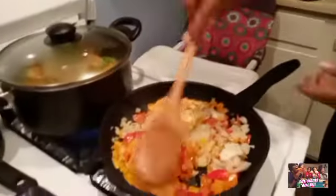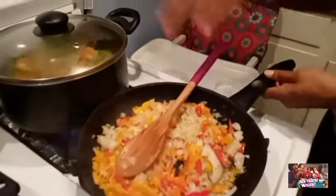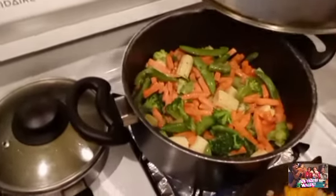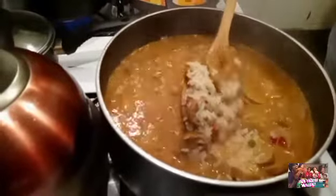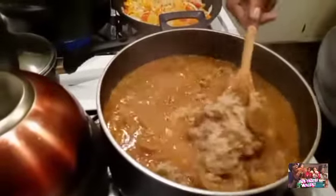Right here I have the onions and some peppers sautéing with a little pepper. I also have some vegetables back here going — this is just the corn. These are the Asian veggies, guys: corn, snap peas, and carrots, with a little oil. And this right here is the meat and the rice — these are sausages, those vegan plant-based sausages that I shared with you guys in the video.